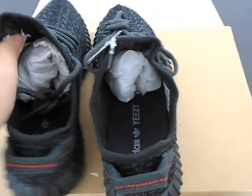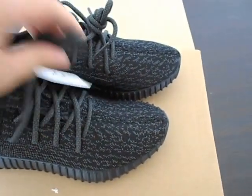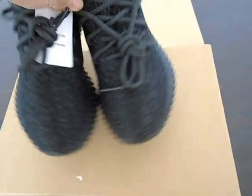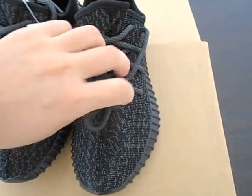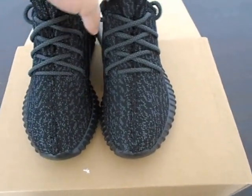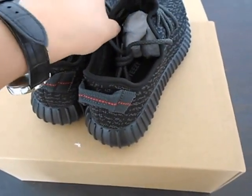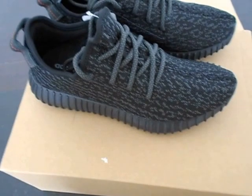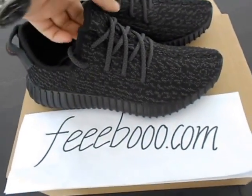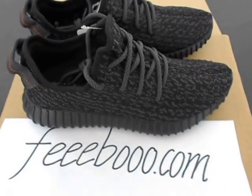Everything is perfect. Very clean shoes. If you want to buy these shoes, please come to Facebook.com. See you in the next video. Bye-bye.